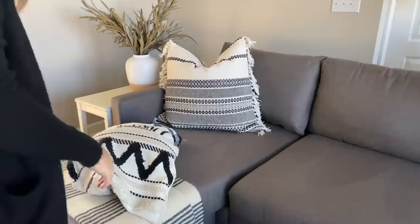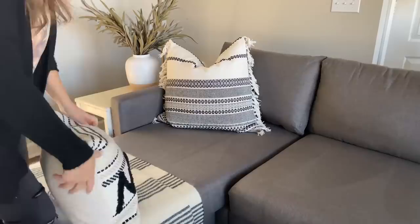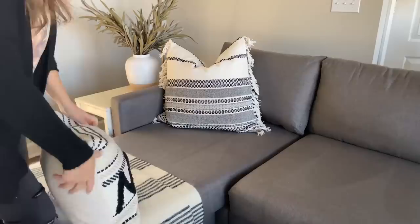This next home hack is really going to help you step up your pillow game. Whenever you buy a pillow cover, you usually buy a specific size — most covers come in 18 by 18. What you want to do is buy your pillow insert one to two inches larger. I buy most of my pillow inserts at Ikea, so I'd get a 20 by 20 insert for an 18 by 18 cover. When you put that larger insert into your cover, it's going to look a lot more fluffy and full. Just keep that in mind — buy your inserts a little bigger than your covers.